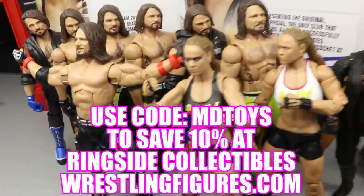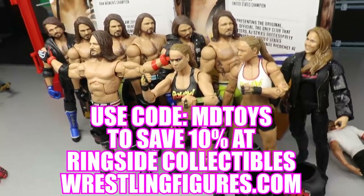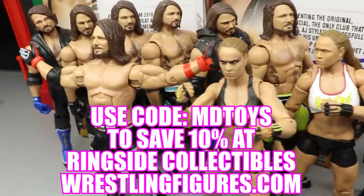If you guys would like to pick up any of the figures you see in today's video, go over to ringsidecollectibles.com and use the promo code EMBETOYS to save yourselves 10%.